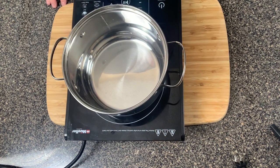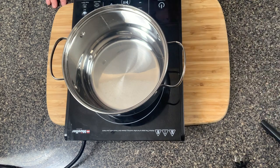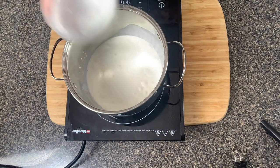While those are cooking in the air fryer, let's make the super simple dijon sauce that's going to go on top of the chicken. Start by adding one cup of heavy cream into a medium-sized saucepan on medium-low heat.